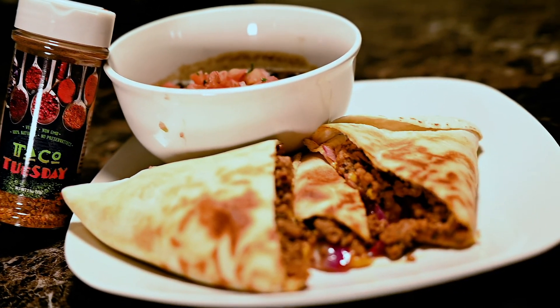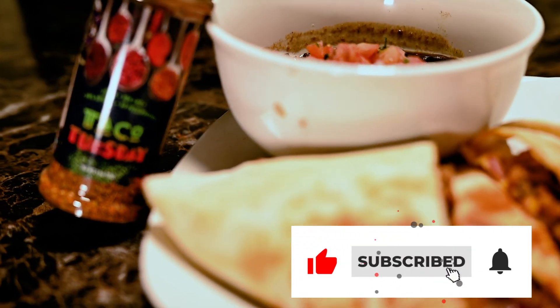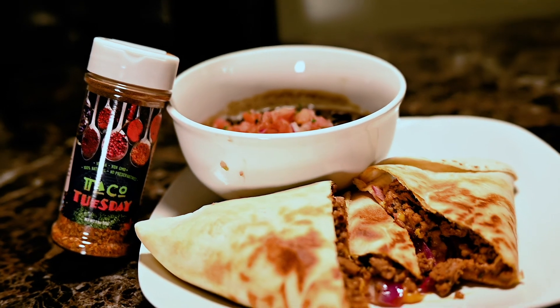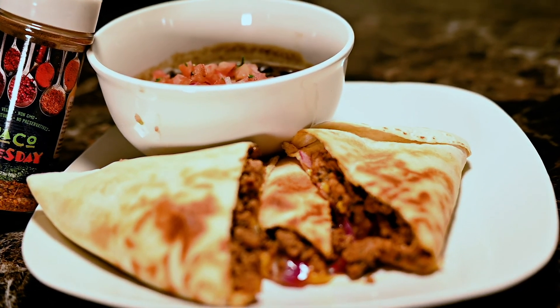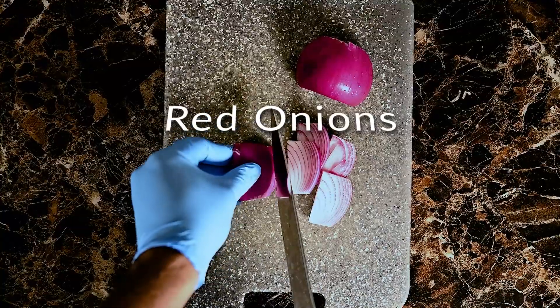Welcome back YouTube, today I've got another great video for y'all. I'll be cooking vegan quesadillas — I'll be using vegan cheese, vegan butter, Impossible Burger, and the most important part of it all, I'll be using Chef Ed Harris Vegan Taco Tuesday Seasoning.